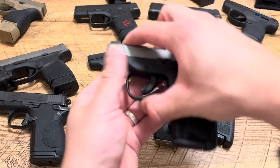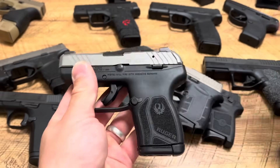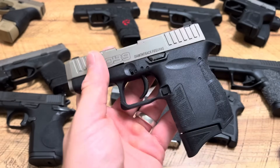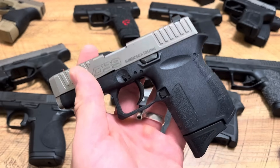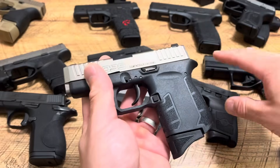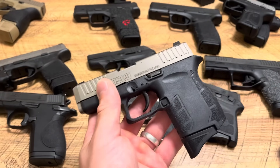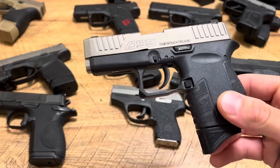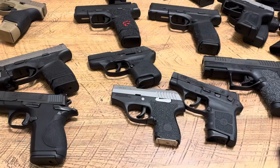The Ruger LCP Max — 10+1 or 12+1 with the extended mag — has been reliable with no complaints. The Diamondback DB9 Gen 4 is rare because it's a pocket pistol chambered in 9mm. A lot of people aren't willing to go down to 380, even though there are great defensive rounds in that caliber — Underwood makes the Extreme Defender, and there are solid projectile rounds that don't over-penetrate. The DB9 Gen 4 has been flawless and run everything.